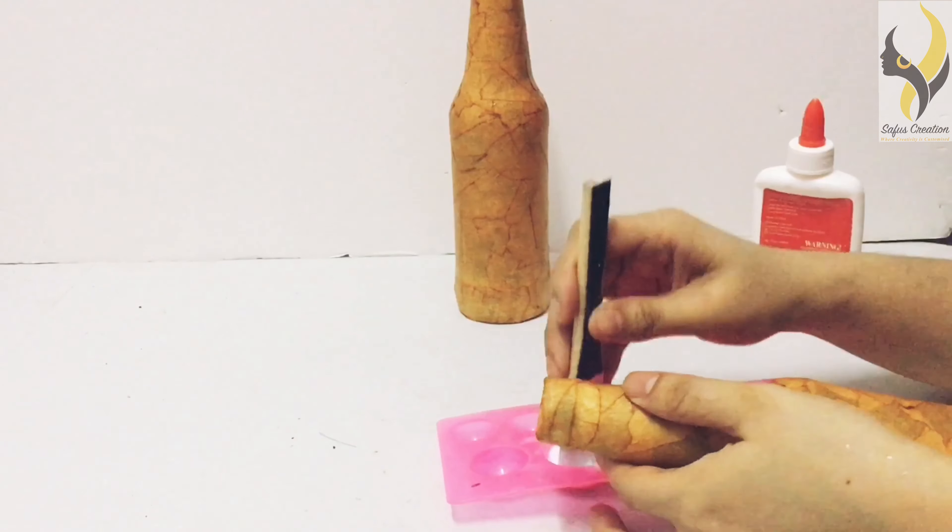Mix it, and now we are going to apply the coating to our bottle. This coating will give your bottle a glossy and neat look. I have given my bottle the coating and now we have to wait till it dries. The bottle is ready!